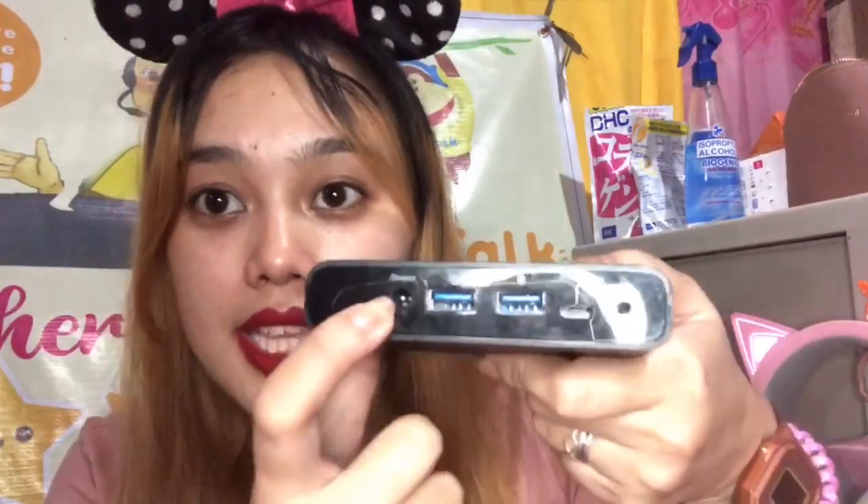It comes with a charger, of course. Now, let me show you the ports. These two are for the USB outputs. So this power bank can charge phones, laptops, tablets — anything that has a USB. My Kraken headset can even be charged here, and its lights still work.